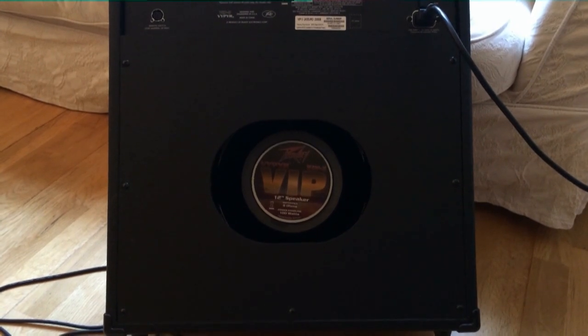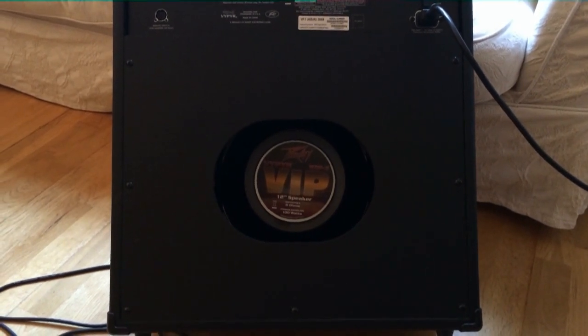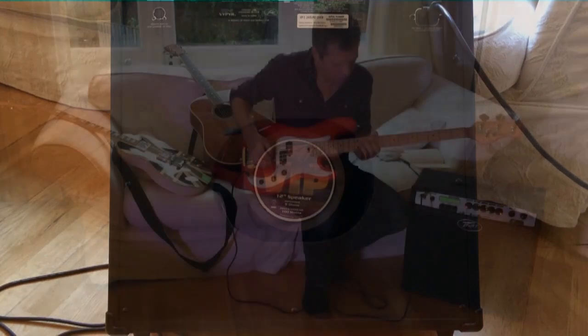The back of the amp is acoustically ported, which basically means it's got a sort of suggestion towards a reflex cabinet, useful for those bass models.